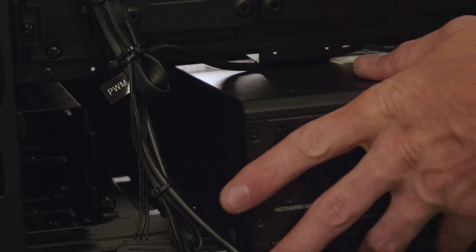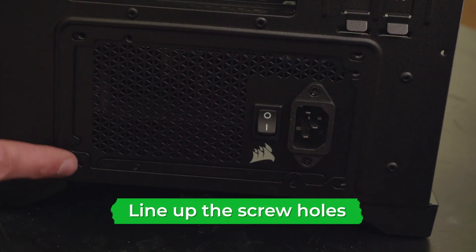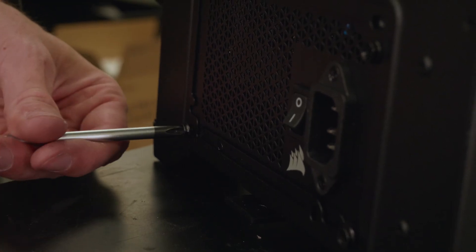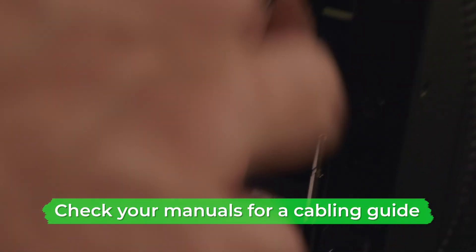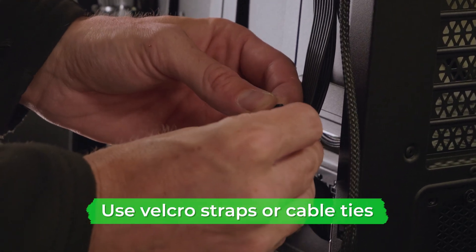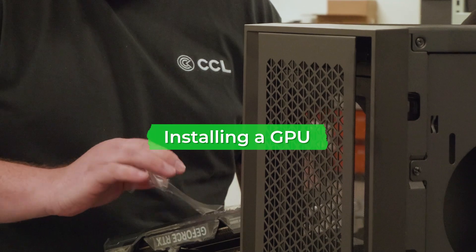Now we can move on to installing the power supply. Insert the PSU into the case and slide it into position — the screw holes on the PSU should line up with the screw holes on the case. Screw the PSU in place using the screws provided. Next, plug the motherboard power cables into the PSU and begin feeding them through to the front of the PC, then plug in the rest of the cables into the relevant spots on the PSU. Check your manuals to figure out where all your cables go. Use velcro ties or zip ties for cable management, bundling cables together or folding them into smaller lengths.